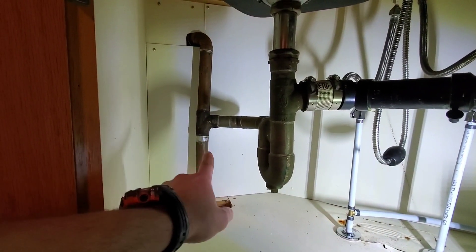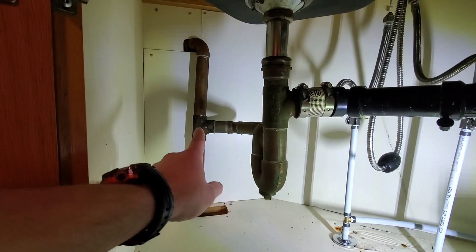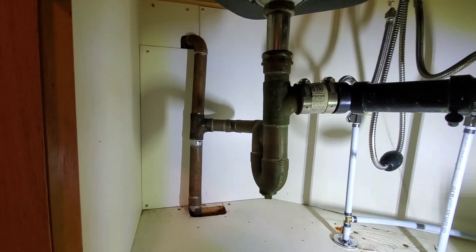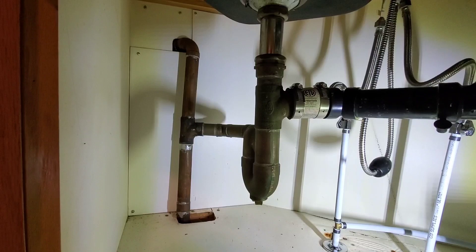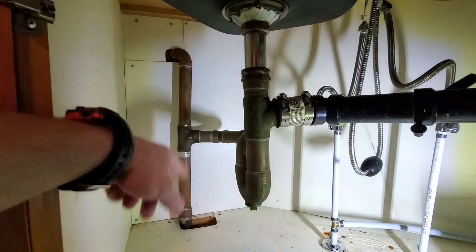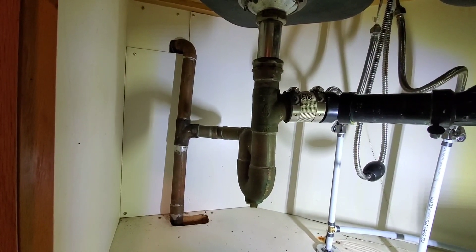Alright, so this is our inch and a half drain. Our T comes over for a trap arm into our trap, and then our continuous vent jumps into the wall and continues to go up. The plan here will be to cut this here, replace all of this in ABS, rerun it, and then put the whole thing back together.